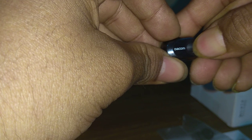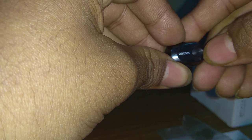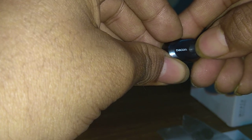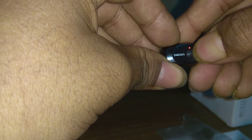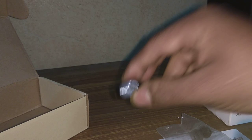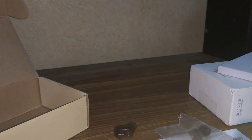To power on, press the headset button for three seconds — the blue LED will flash three times indicating power on. To power off, press the button for four seconds — one constant red LED will show indicating it has been powered off. To enter pairing mode, hold the button for five seconds: first it will power on, then it will go into blue and red LED flashing mode, which indicates it is ready to start the pairing process.